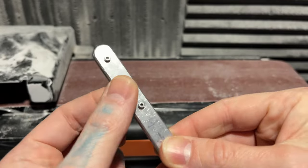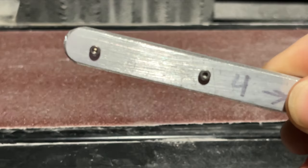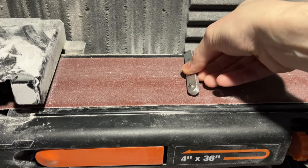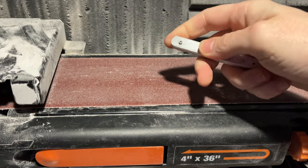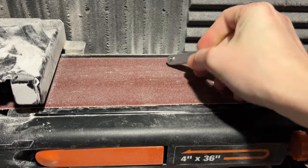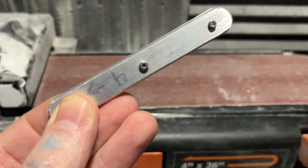Next, round off all the edges. Zooming in, you can see how this edge is no longer sharp — we're taking off all the squareness so later sanding is easier. I use a four-by-36 belt sander: turn it on, lay it flat for a second on each side to take the sharp edges off. For the ends, I do a wrist flick — stick it on one end and just kind of roll it, then roll the other end.